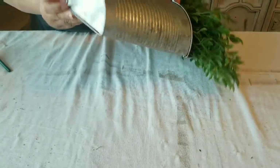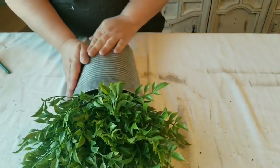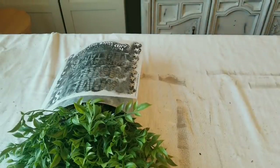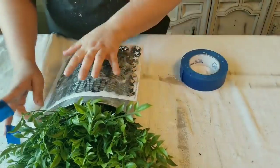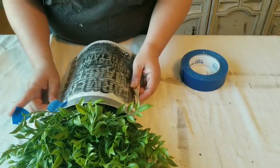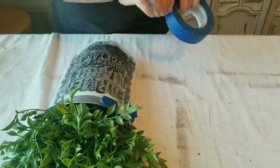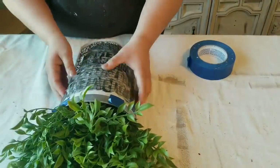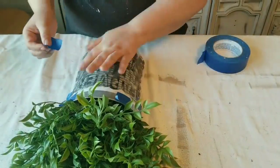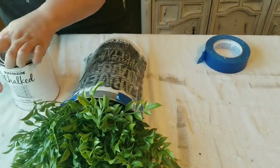Hey guys, it's Liana, welcome back to DIY Beauty on Purpose. Today I am working on three projects and this is a thrift to treasure, trash to treasure kind of video. I'm starting with this boxwood and galvanized tin — it's one of those florals you can hang on the wall. I got this while I was in Florida at a thrift store, and I am going to do some minor but very special touches to give it a more spring/summer look.